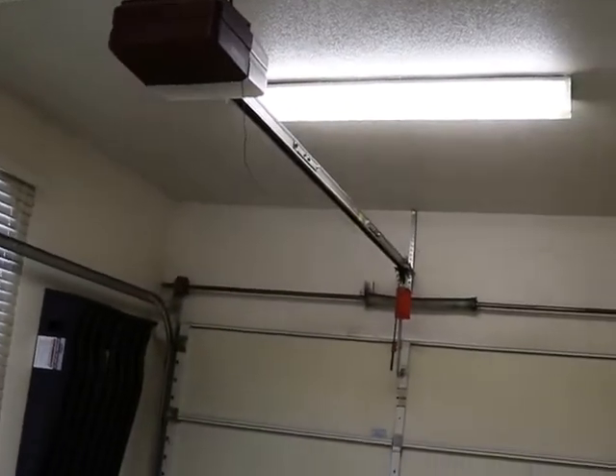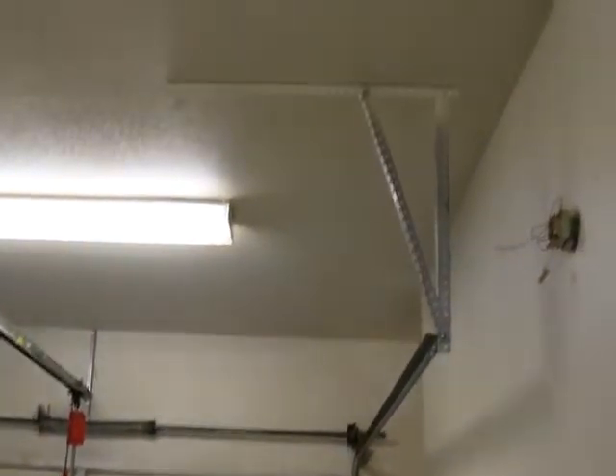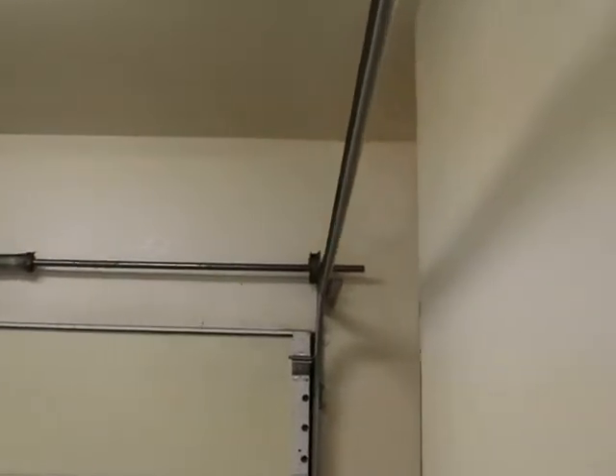We're going to install the switch right here on the wall. Hopefully my garage guy gets here so that he can raise this door up to the ceiling and remove this old garage door opener. I have a wall-mounted garage door opener that's going to go right here on the side. We have to go up in the ceiling space here.